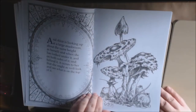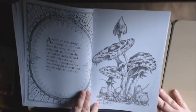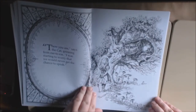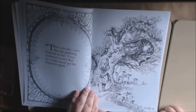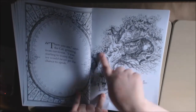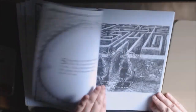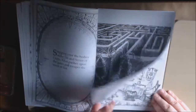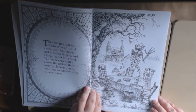Creepy mushrooms — I love it. There's the cat grinning from the tree. This almost looks like one of the original types of Alice drawings. Just a very, very dark version of Alice in Wonderland, which is just amazing.